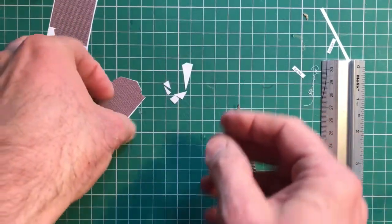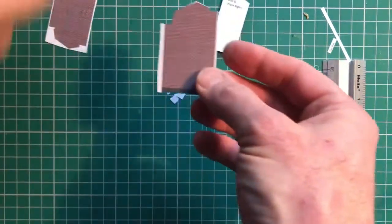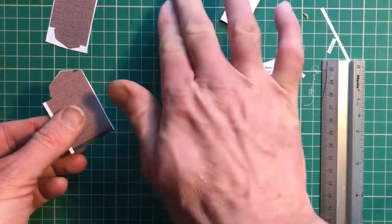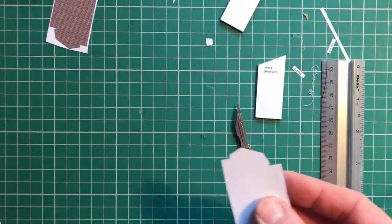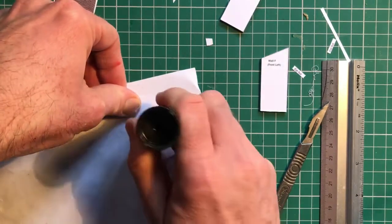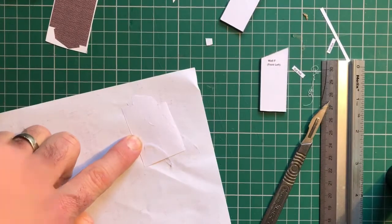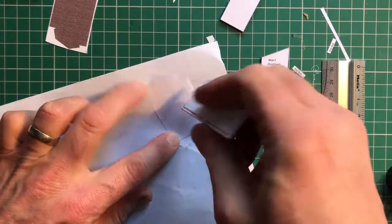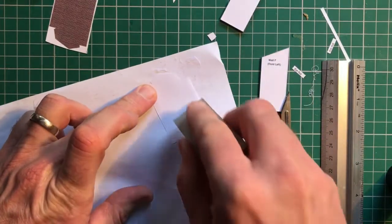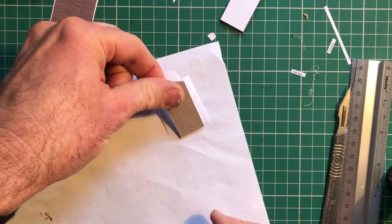That is going to be wrapped over the wall detail. I'm going to use Pritt to do this, because it makes everything nice and wet. Make sure I've got a dry bit of paper. Get plenty of glue on. Be really careful at this stage not to rip your detail, because it's easy to do that. So just do it gently — take your time. Spread it out and then place your piece of wall.